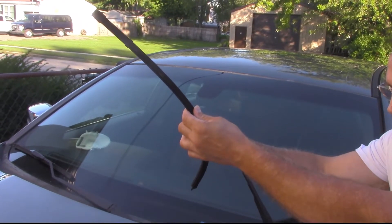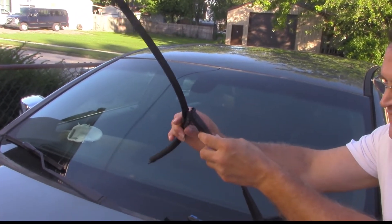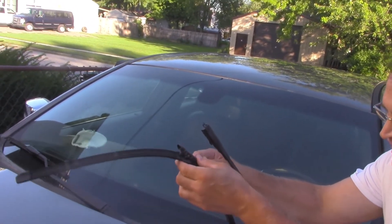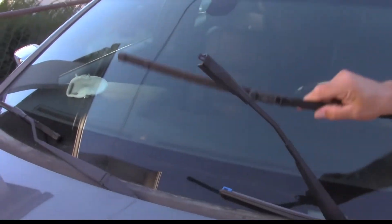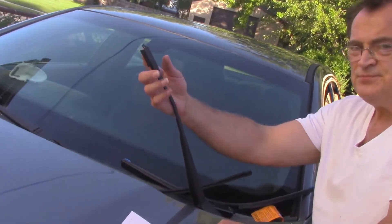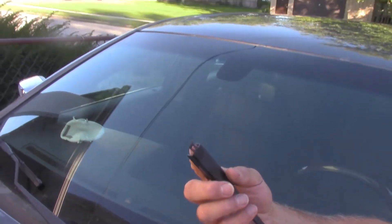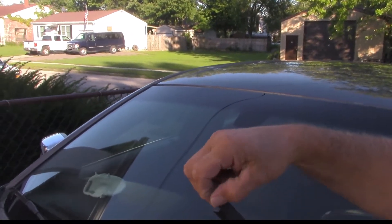It sticks just a little bit. It sticks because these little angles here are touching on the side of the bracket. This bracket here — you see it's just a flat piece of metal, and it's got this little clip here.